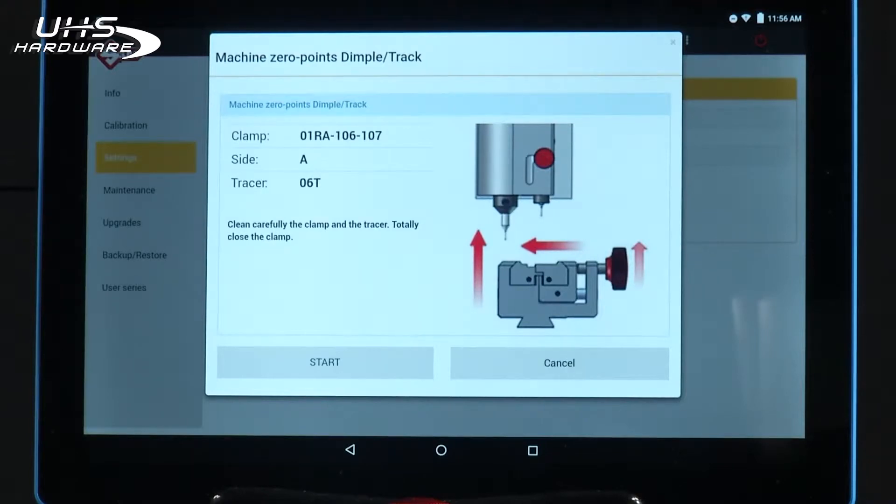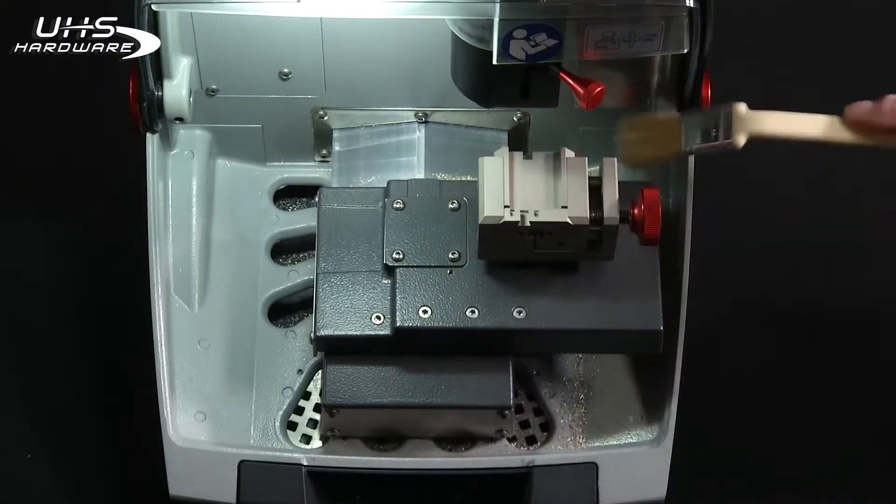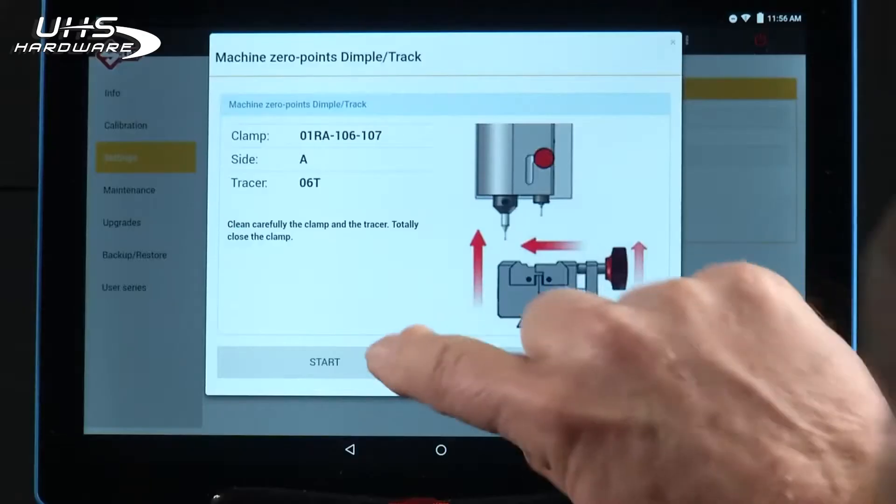It will show you how to load the jaw. You're going to do the 01RA first. Notice it will tell you to close the jaw surfaces. We're going to use the 06T tracer, which I have already loaded. Carefully clean the clamp and make sure there are no shavings.